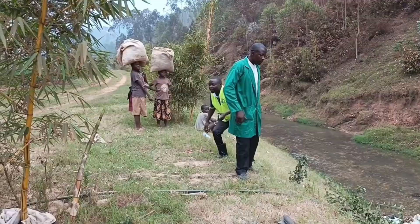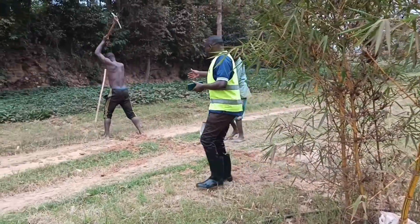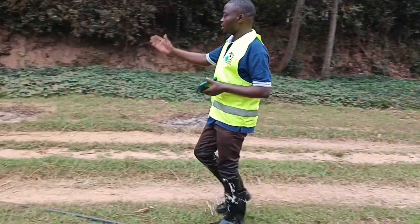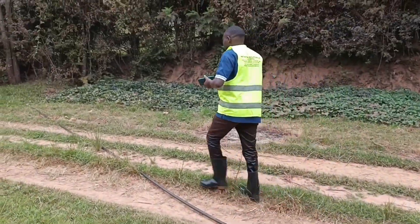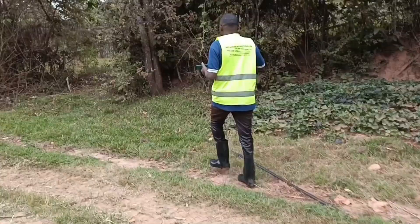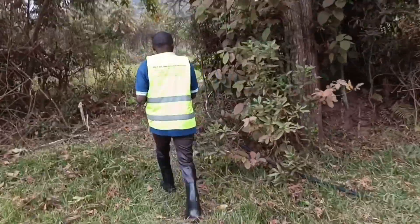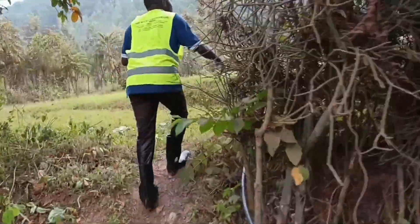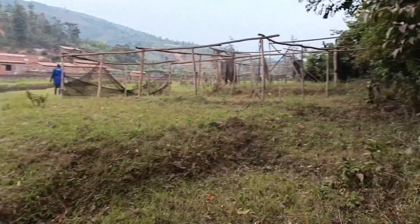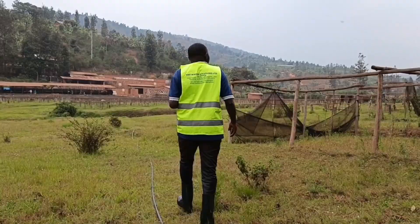This is the pipe — you can see where it passes. We connected it here. We want to bypass it down, and as you can see, they are still digging and channeling where the pipe will pass. But for now, we are using this one. Mati Water Solutions is solving a very big problem that is affecting people. People are using the water, and it reaches very, very far from here.